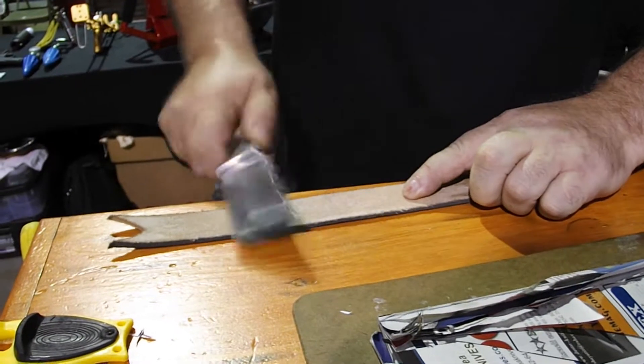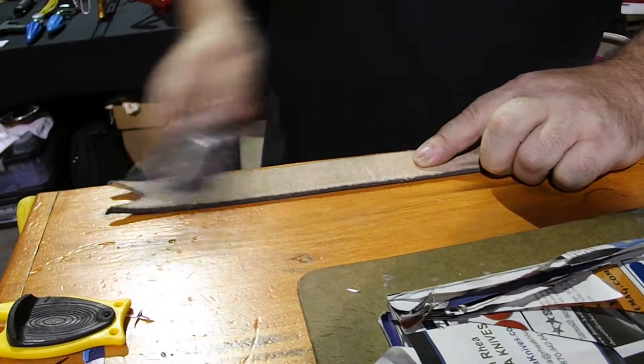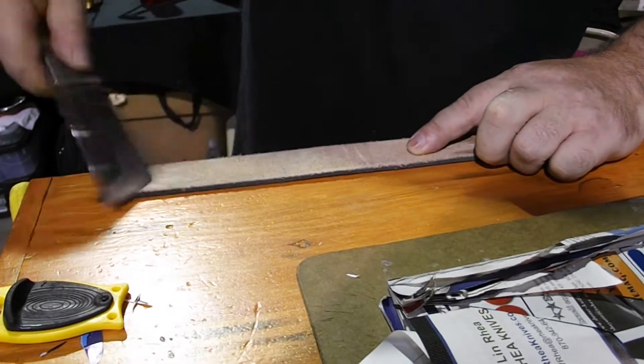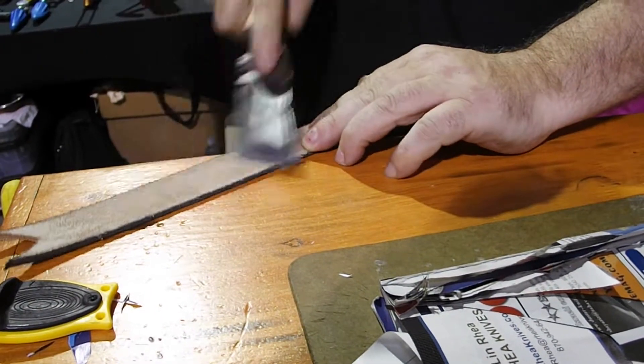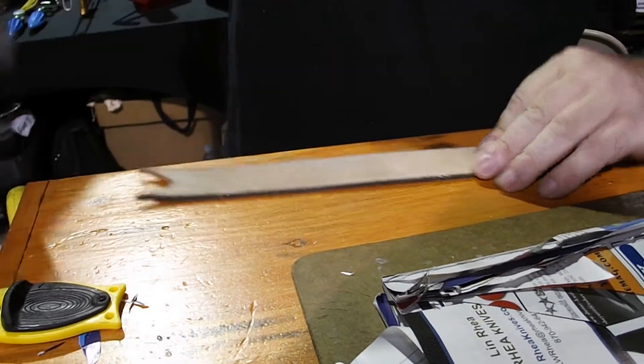Pull across and go the opposite way. Once you start using leather you'll do it all the time.